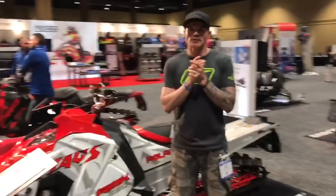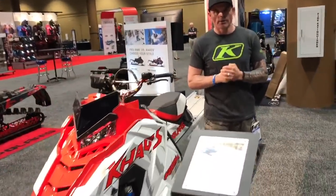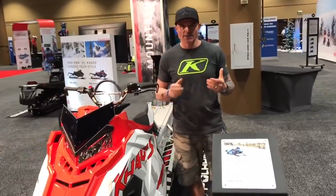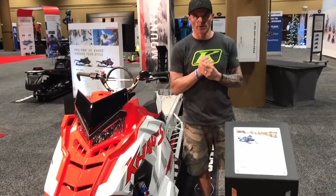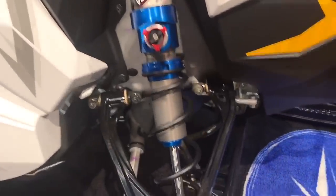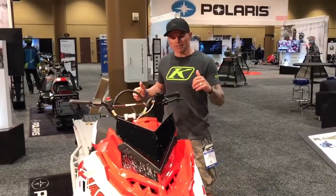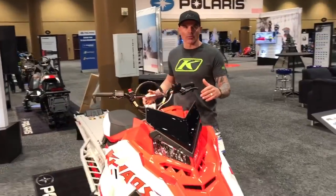In closing, for 2020 Polaris has released the 155 Chaos. This is an 850 chassis — it's a snowcheck model snowmobile with premium velocity suspension. The whole idea behind the Chaos is it's meant to be a sled that is super fun. It's all mountain, it's easy to ride, easy to initiate into those side hills, but still has those same characteristics of an Axis that we all love.